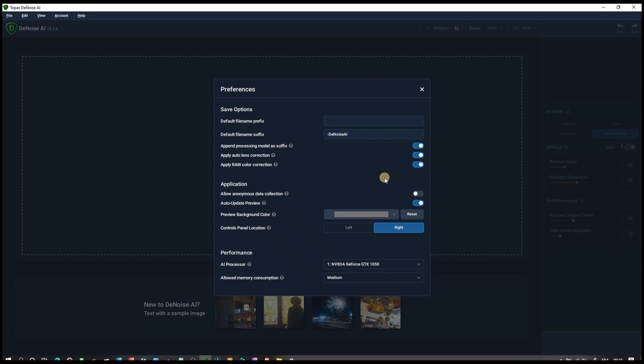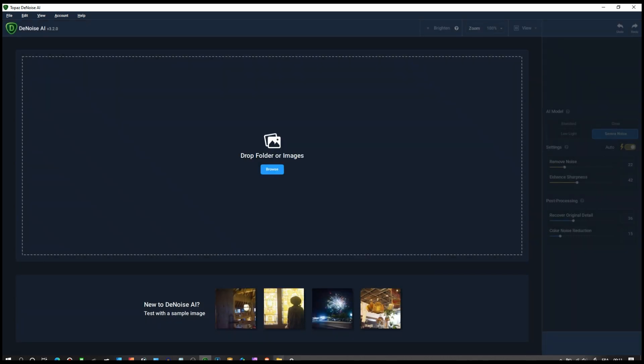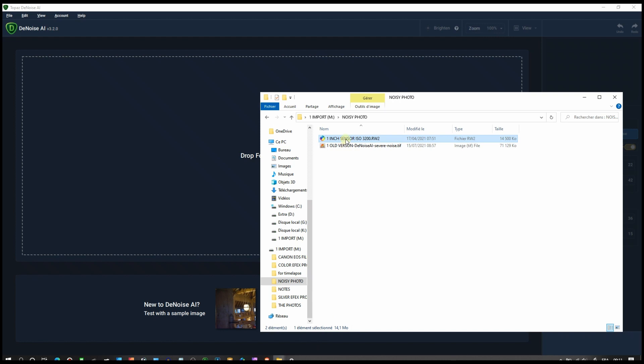Allow anonymous data collection is definitely off. AI processor is NVIDIA GeForce — that's my graphics card. Allowed memory consumption I leave at medium because last time I had a problem with high. One thing I'm confused about is 'apply auto lens correction' — if I leave it on it may fix my lenses, but if I then open it in Lightroom or Silkypix Developer Studio Pro, it could do double lens correction and give weird results. I need to remember to leave it off in that case.